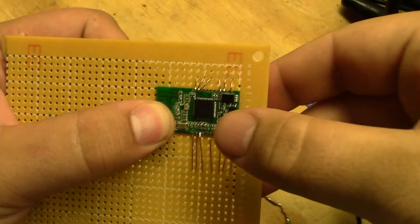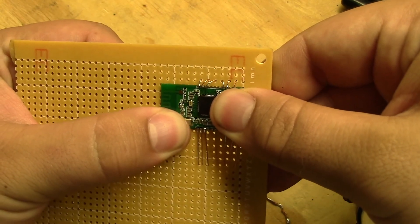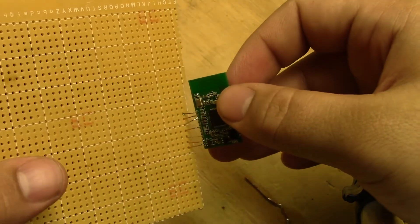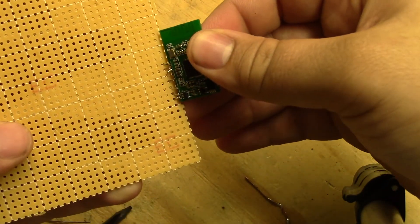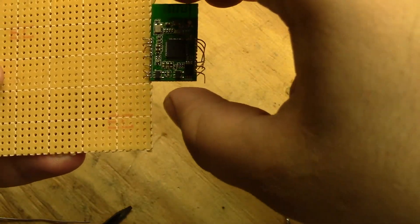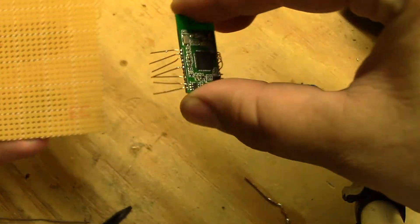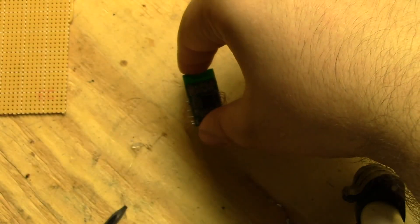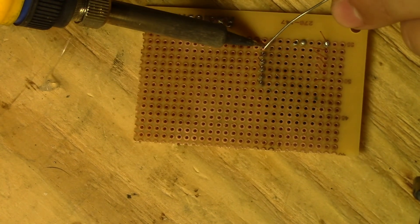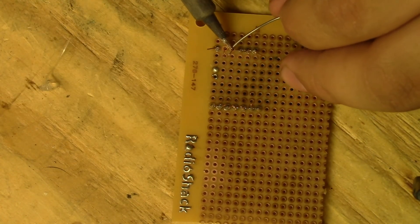I'll just use the perfboard as a little jig to get the legs in the right position. Now it's time to solder up the Bluetooth module as well as the rest of the components. I'll be using the picture I showed earlier as a reference for this.